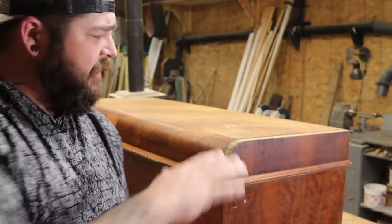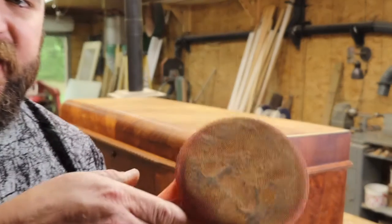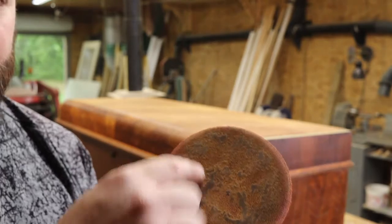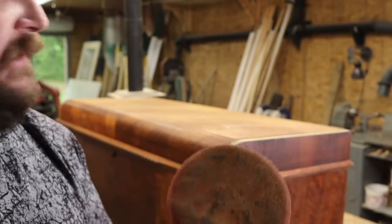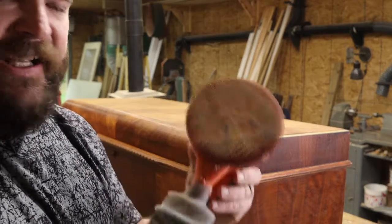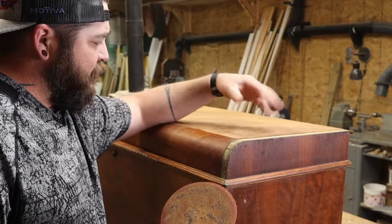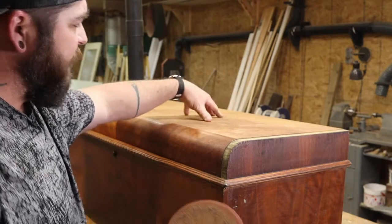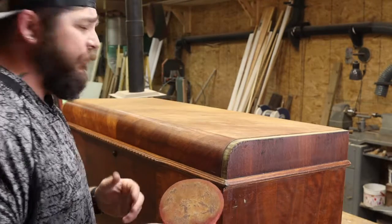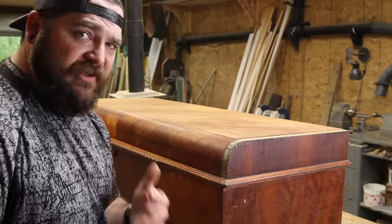I lightly went over the lid with the 220 sand net sandpaper and as you can see, there's still quite a bit of stuff on the surface that's gumming up the sandpaper. I'm not really sure if I should hit it with a fresh sheet to see if this was just residual from the stripping. If a new piece gums up again then I'm going to have to continue trying to strip this stuff off.